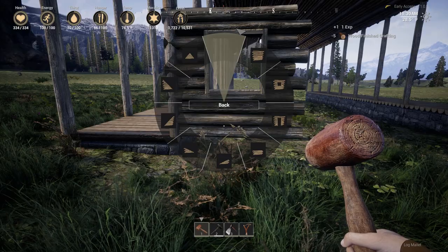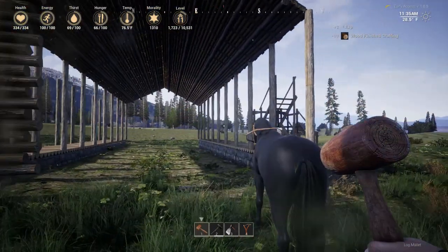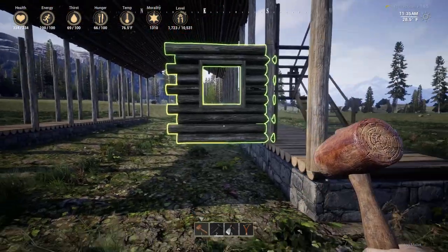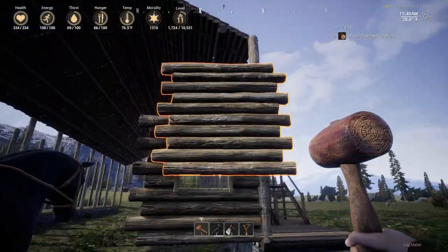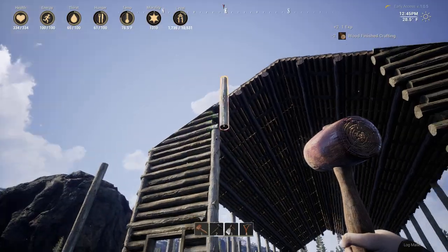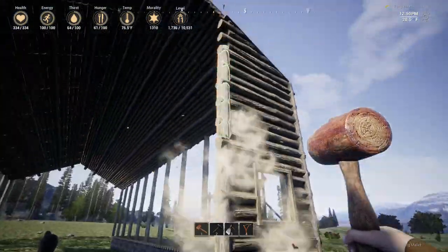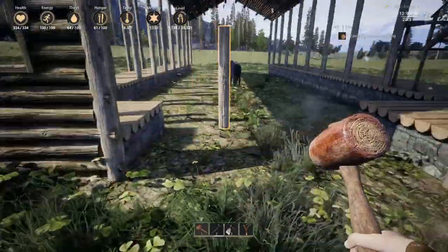I want the front to have a pretty wide entrance and a tall entrance so that the horses can go in and out with me on or off of them. I'm going to leave a pretty big gap in the middle here — I just need to fill in these walls. I need to get some support beams going because I can't build additional walls without them, not without a foundation.